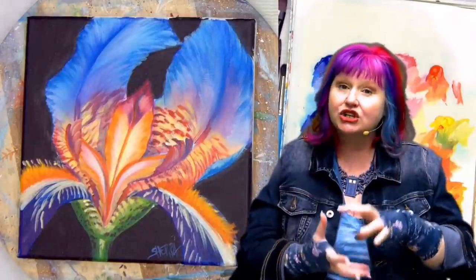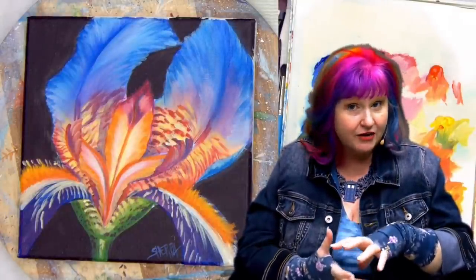Hey everybody, I am Cinnamon Cooney, your Art Sherpa, and we are back for another amazing day of Acrylic April, where step by step I'm going to show you how to paint, in acrylic paint, this close-up picture of an iris flower.